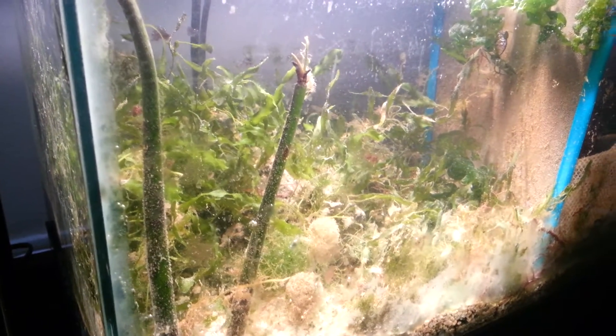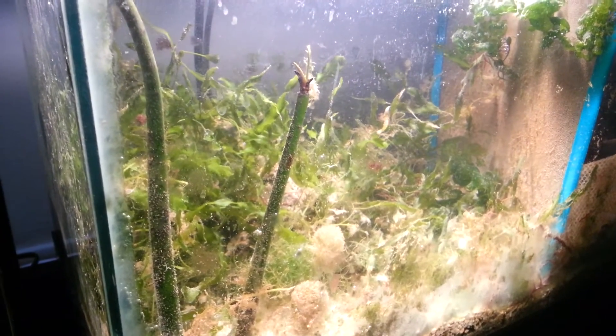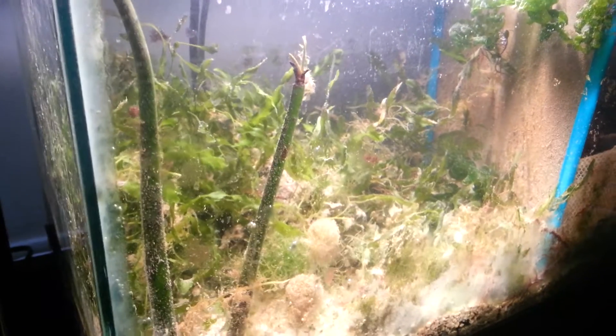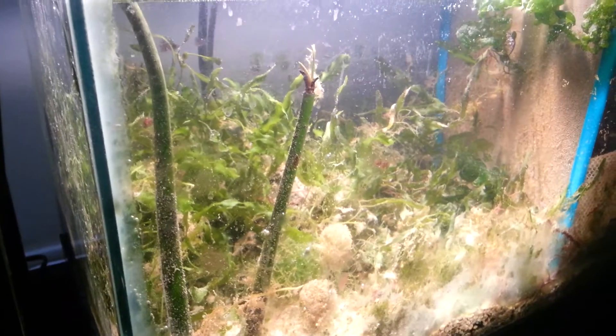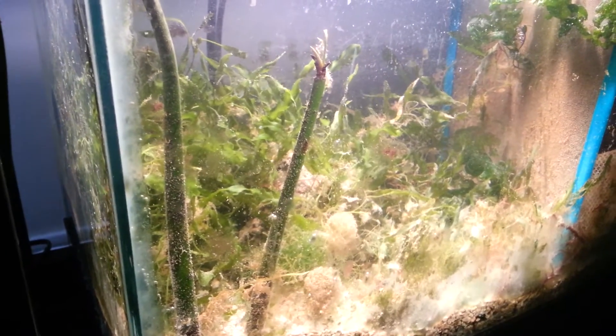Just need to wipe the tank a little bit, but I don't want to disturb anything. Pretty much I just want to let it grow crazy and see how it goes. I got a little chaeto ball in there to see how it grows under these conditions, because a lot of people can't grow chaeto.